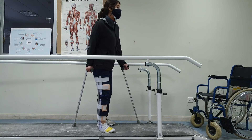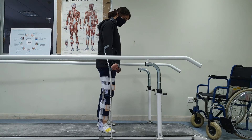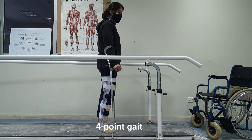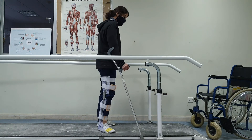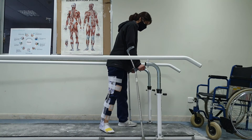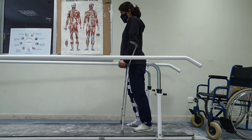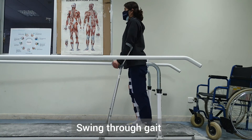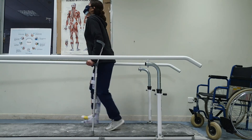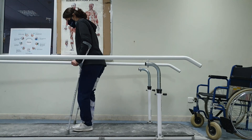Next we will do gait patterns. For the four-point gait: advance one crutch, then the contralateral leg, then the other crutch, then the other contralateral leg. For the swing-through gait: advance both crutches forward, do a push-up, and advance the body through. The first variation is swing-to, and the second is swing-through.